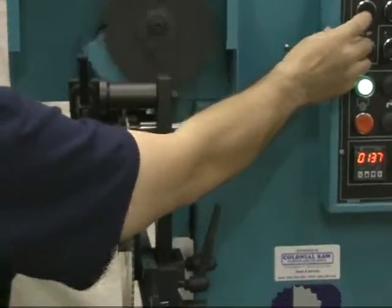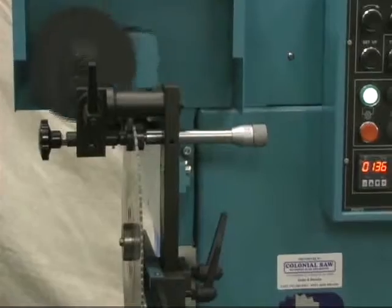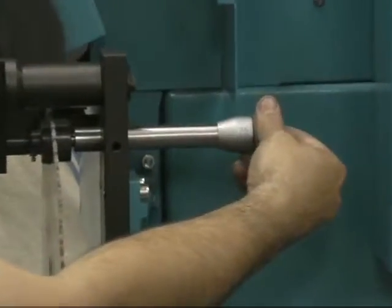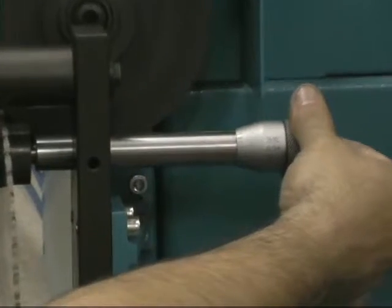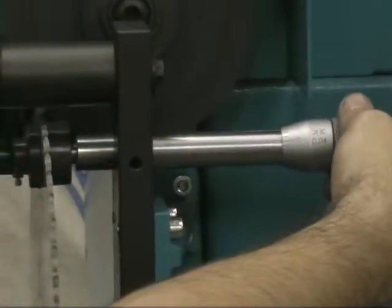Just above the arm here we can see the blade centering device. If we are slightly off center, we can dial that blade left or right and get a nice even grind stroke — a nice even chamfer on both sides.